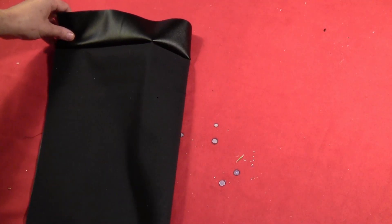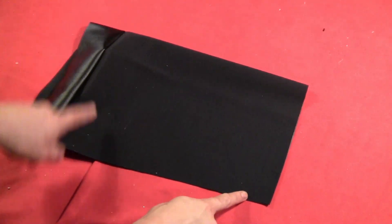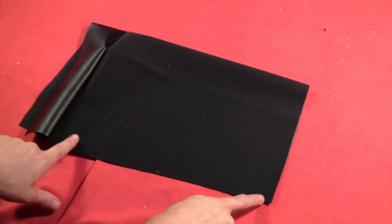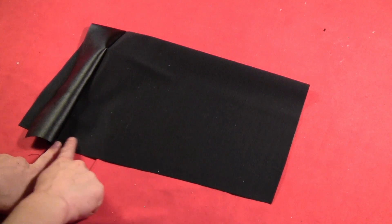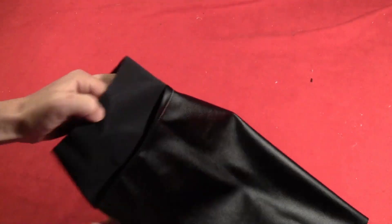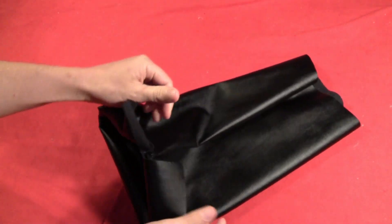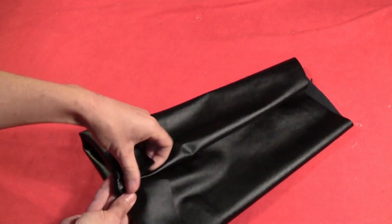Then fold it in half so the bottom piece has the wrong sides out. Sew along the side — not the top flap, just the bottom part with the wrong sides up. Once it's sewn, flip it right side out. When you fold down the top flap, all of it is right side out and you've got your little boot top flap.